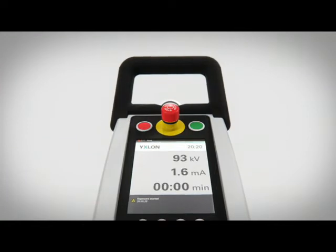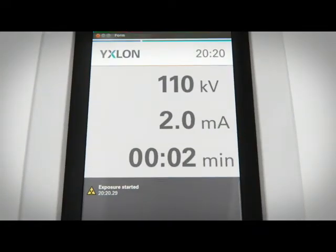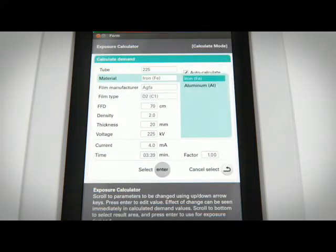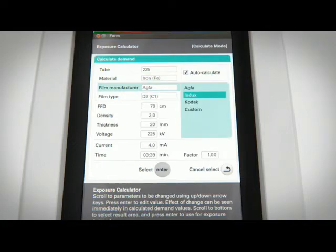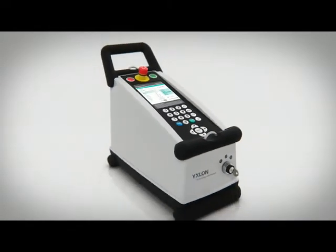It has an emergency stop for increased safety. To optimize workflow, the SMART Evo control unit has a built-in exposure calculator that helps the user determine the optimum exposure time for each job. It even supports several film types and exposure profile integration.